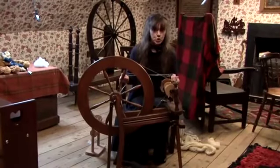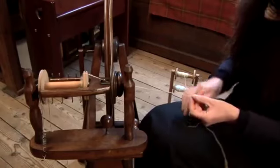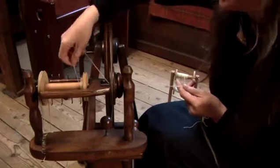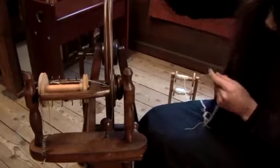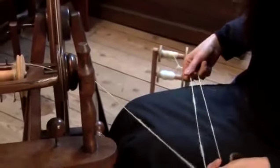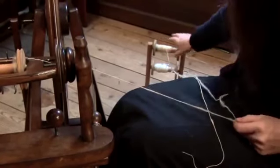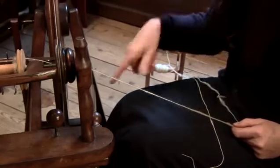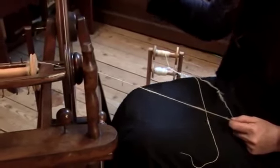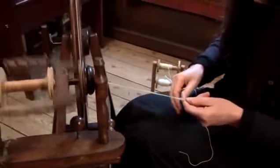I'm now going to ply two threads of yarn together. What I have is a bobbin already set up with some yarn on here, and it's all fed through the orifice — I'll just hook it on to the top here. Start pedalling the wheel. In terms of plying, the important thing is to spin backwards. When you're doing a single ply, you're always spinning in a clockwise direction, but when you're plying it's an anti-clockwise direction. So remember to adjust the wheel to an anti-clockwise direction before you set off.